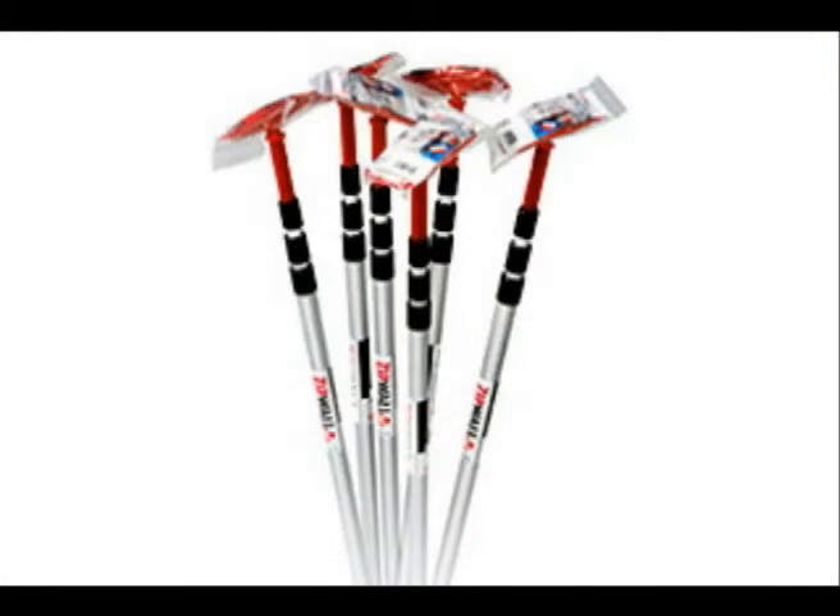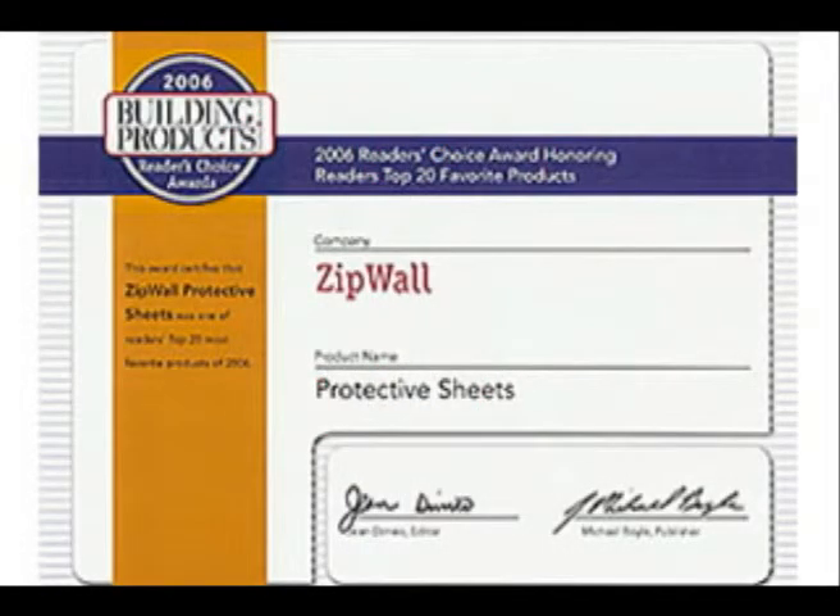The poles extend from 4 feet 9 inches to 12 feet, just right to reach any standard ceiling. This product has received raves from This Old House magazine, Remodeling magazine, and many others. The readers of Building Products magazine gave the ZipWall system the Reader's Choice Award for 2006.